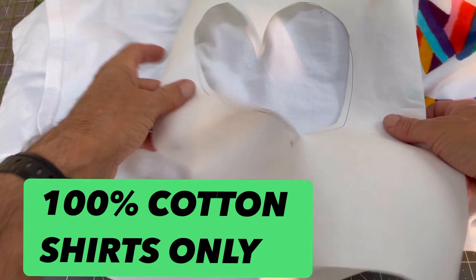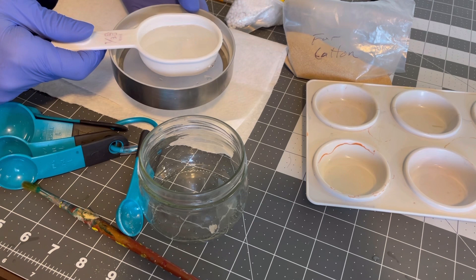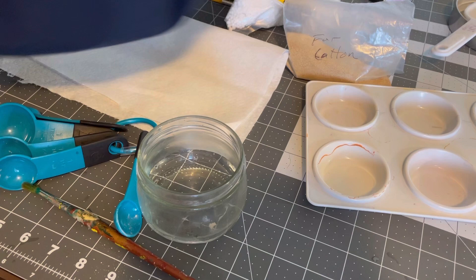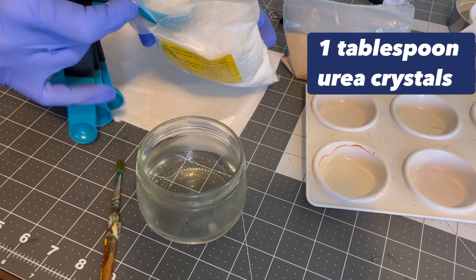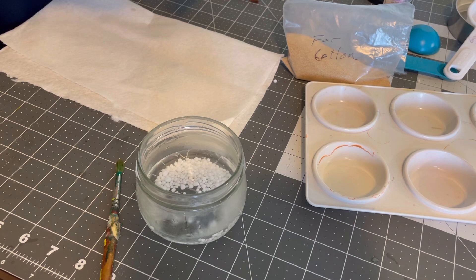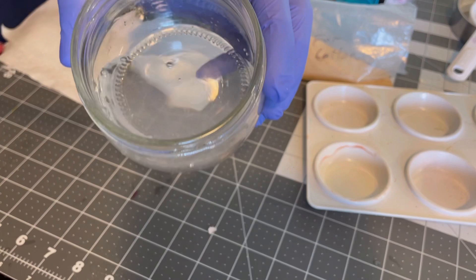Now let's go over how to make the thickening paste. There are different amounts you can put together — I'll put a description you can screenshot for three different amounts depending on how much you want. First, for this one, I'm going to take one-third cup of hot water in a glass bowl. For one-third cup of water, you want to put one tablespoon of the urea crystals in. Stir that until you can't see little crystals anymore — this takes about a minute or two. Those crystals are now pretty much all gone.